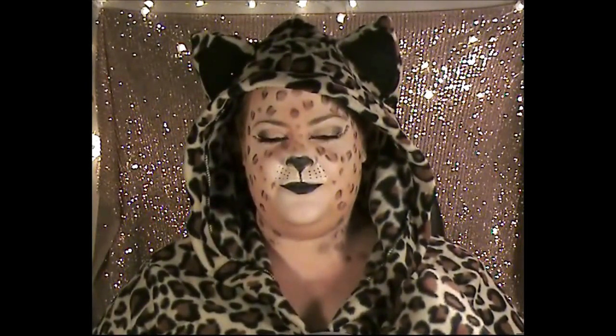This jacket is from Torrid in the US — it's $50 and was still available at the time of filming. It comes in sizes 1X/2X and 3X/4X, ordered online. It's really cute, really warm, comes with the ear clips, and perfectly offsets the look.